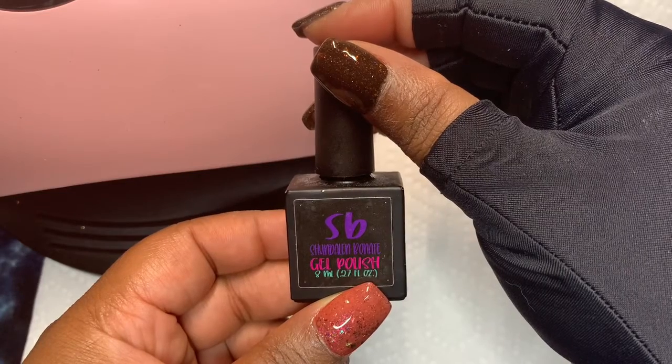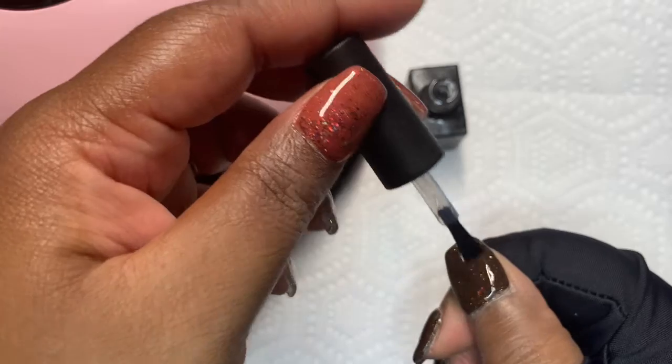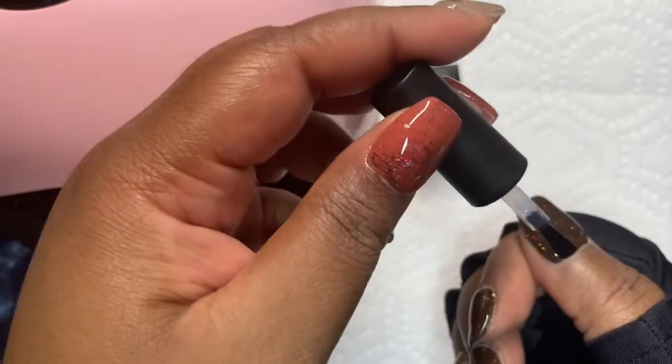I am using a no-wipe gel top coat from Shondale and Bonet, just doing one coat. I'm going to flash cure my thumb for 30 seconds, and then cure the rest of the nails for one minute and 20 seconds.